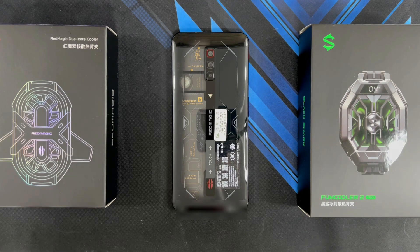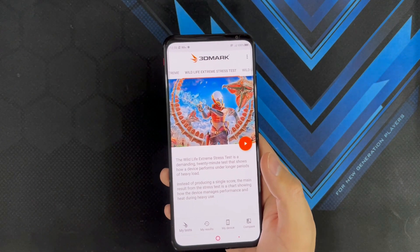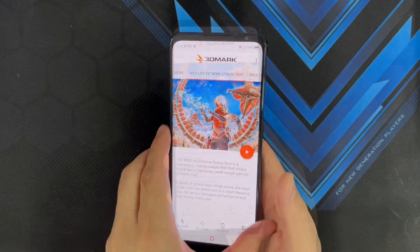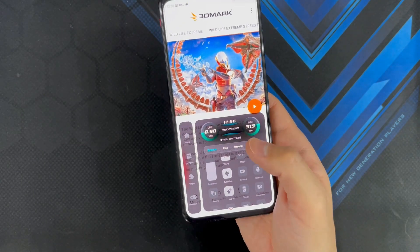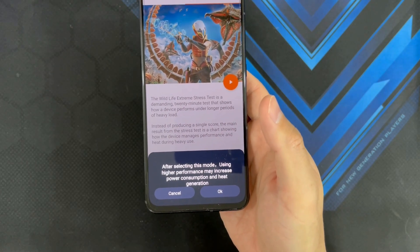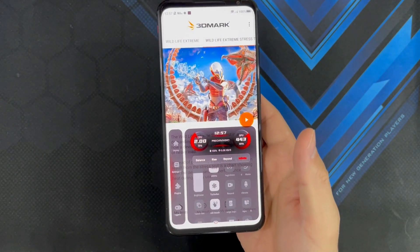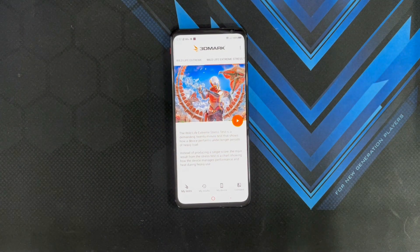We're going to be doing a Wildlife Extreme stress test running 20 times for a total of 20 minutes, showing us the highest loop, lowest loop, frames per second, and stability. The fan is turned on, it's at 165Hz, turbo fan is on. I've set the performance mode to infinite, which is the highest performance mode on this phone. There's a message saying that selecting this mode may increase power consumption and heat generation, which we're expecting. Now it's set on infinite mode at maximum performance. Let's see if this RGB fan can handle the heat. Starting the 3DMark Wildlife Extreme stress test in 3, 2, 1.